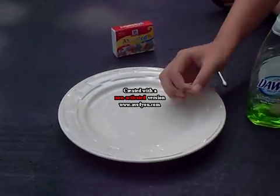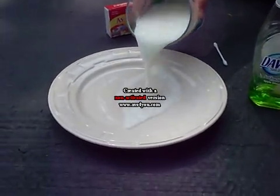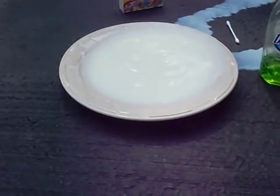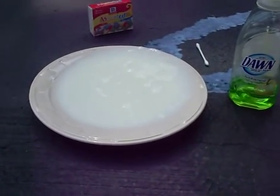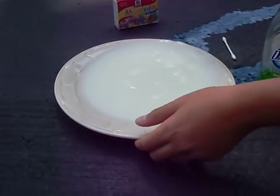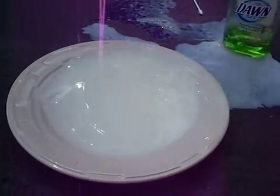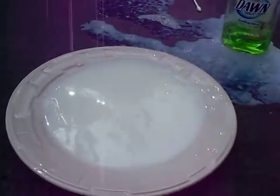First, you pour the milk in. It kind of overflowed a little, but we're just going to let it settle down. It's on a slant — get it off the slant. That's good enough.